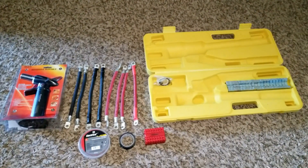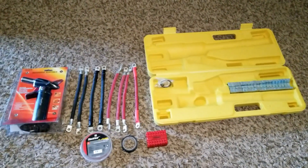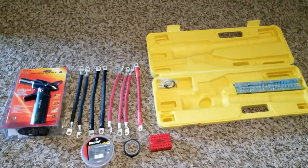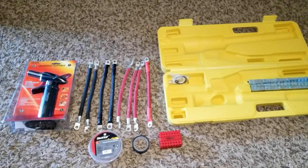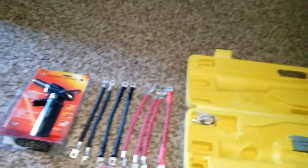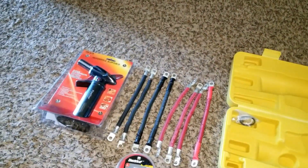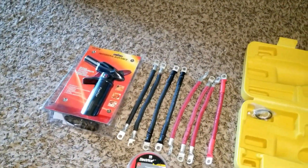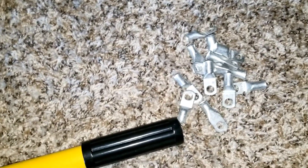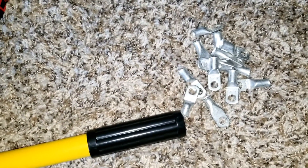In today's video we're gonna be completing our setup for our battery system. These are the wires I've been telling you guys about — I had to wait for the battery lugs. I can pan the camera here — here they are. I got a few of them and I completed the lugs.